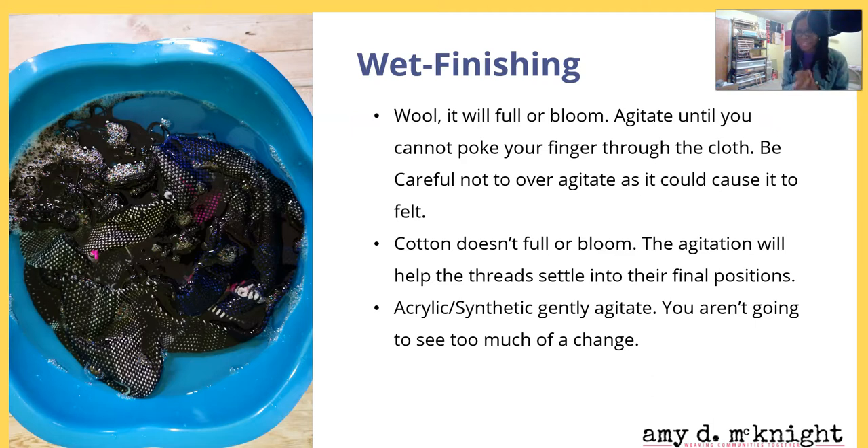You don't want to over-agitate, because if you're working with wool you will get felt — and you may not be going for that. If you are, then great, but if not, pay attention that you're not making your things shrink and felt up. Cotton does not full or bloom really, but the agitation will help the threads settle into their final position.